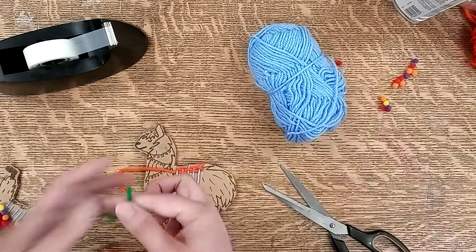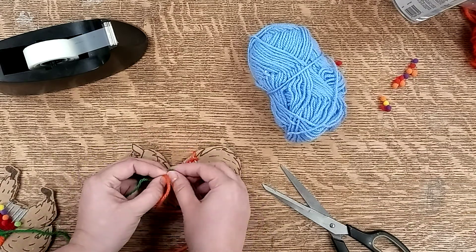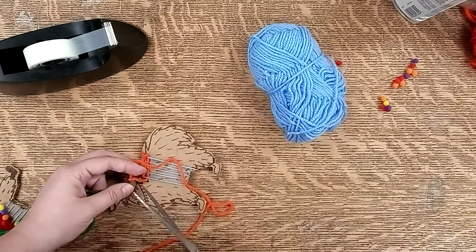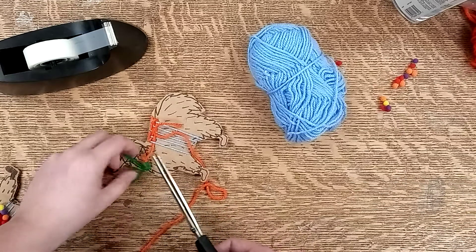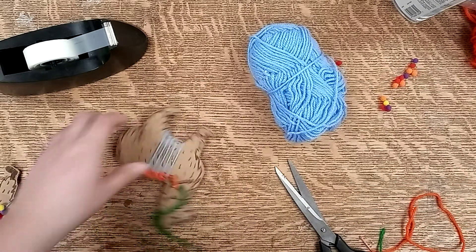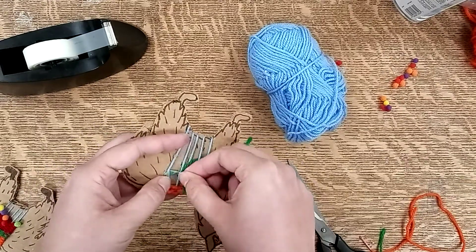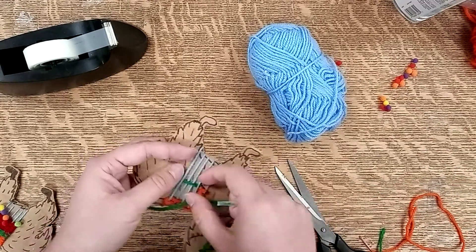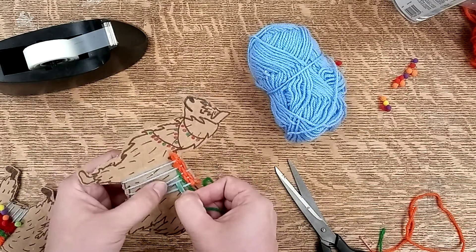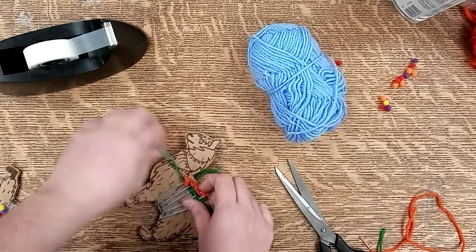If you want to change colors, all you do is take another piece of yarn and tie it to the end of the one you've got going. So say we want to change to green — we're just going to tie this in a knot around the orange piece and then cut off the ends. Then just keep going with your yarn and you've got another color started. Keep going over and under, and make sure you don't pull it too tight because we want to keep the rectangular shape so that it looks like a blanket.